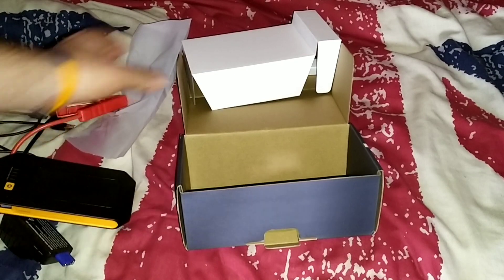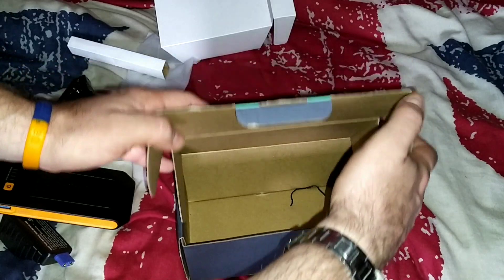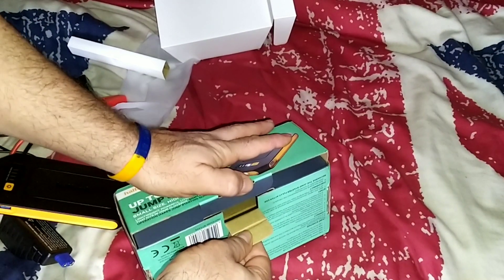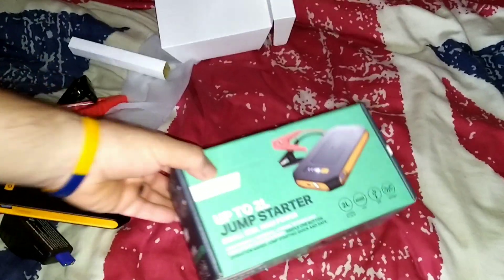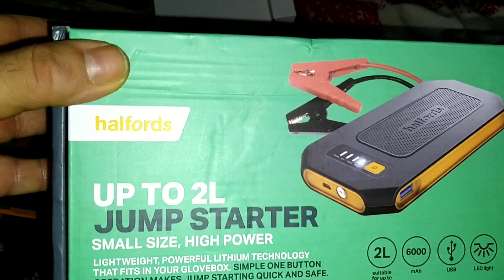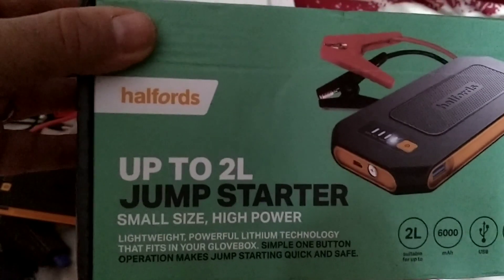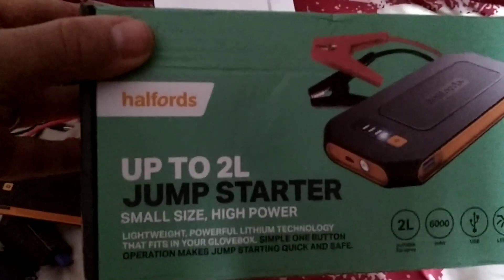So that's what you get in the box — it's really handy folks. Because like I said, I was out earlier this year — I think it was in February. Because I hadn't been using the bike for a while the battery was on the way out to be honest. We got to the location, turned the bike off, and that was it basically.